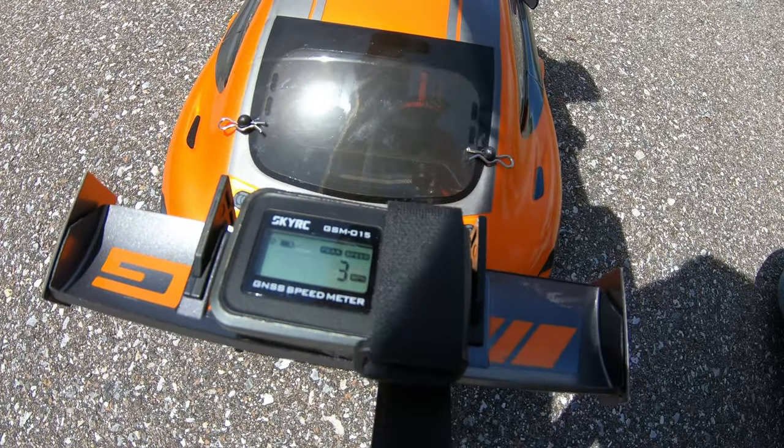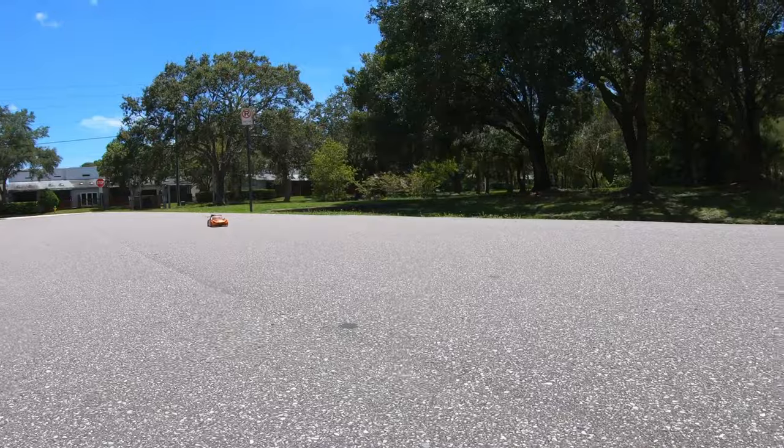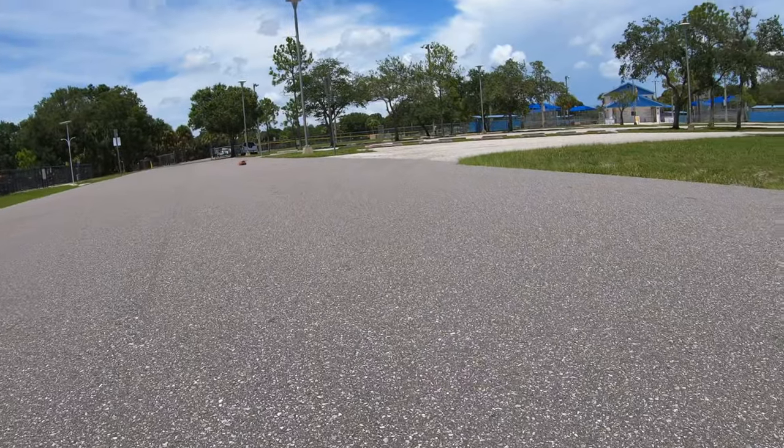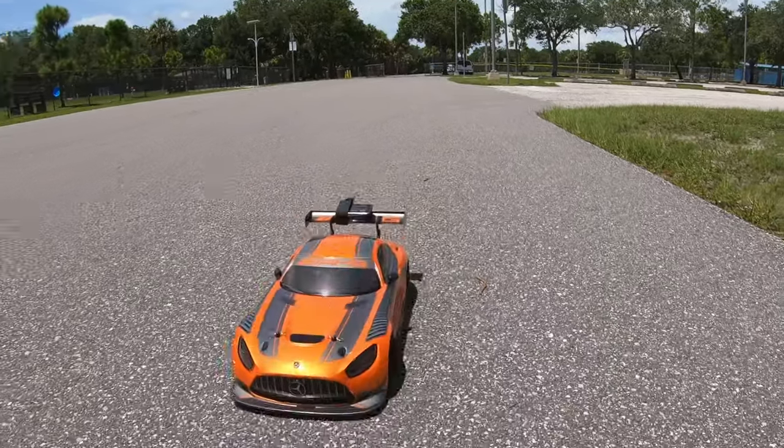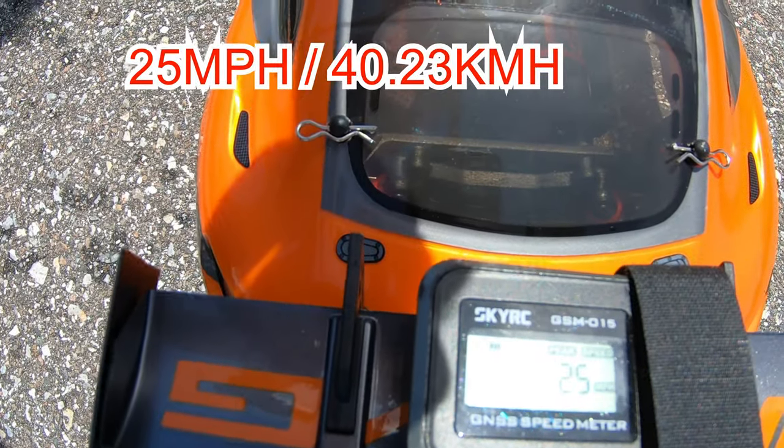Without further ado, let's get out there and run it. We're going to see how fast this goes just on a 2S LiPo — it's a 50C discharge. All right, so I did 25 miles an hour.